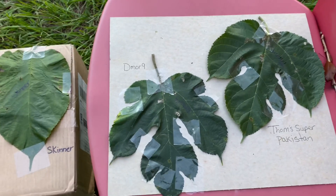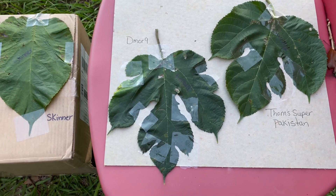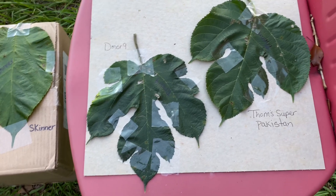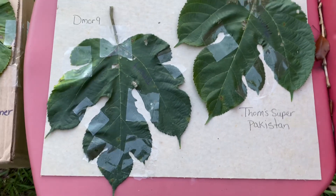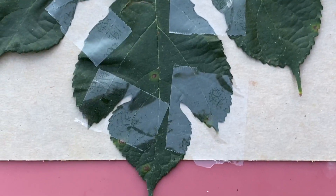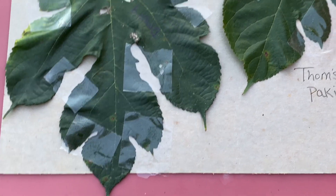Yesterday I did a video and I was saying that I thought Tom Super Pakistan and D-more 9 were the same. I have not tried the fruit or seen the fruit on D-more 9, so this was just an assessment looking at the leaves. But as I took a leaf from each one, see they are different — a lot different. This one has the cut on both sides, this one doesn't. So there are some differences, and I can't wait to try the fruit.